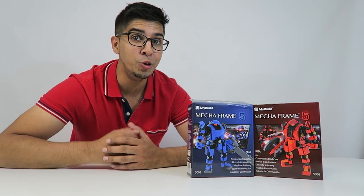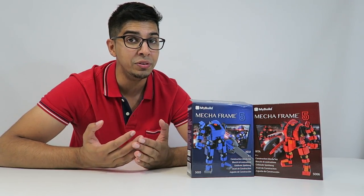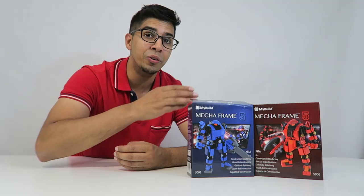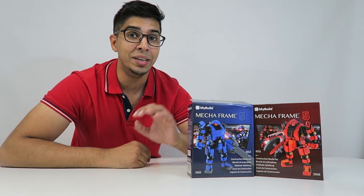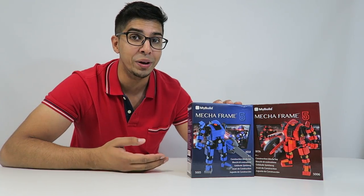Hey guys, welcome to a new episode of Conflicts. Today I'm excited to show you the all-new Mecha Frame 5. This is actually the new series of robots that we've previously reviewed. These here are the two new Mecha Frame 5's that recently came out. Today we'll be looking at Keiji, the blue version of the new Mecha Frame 5.